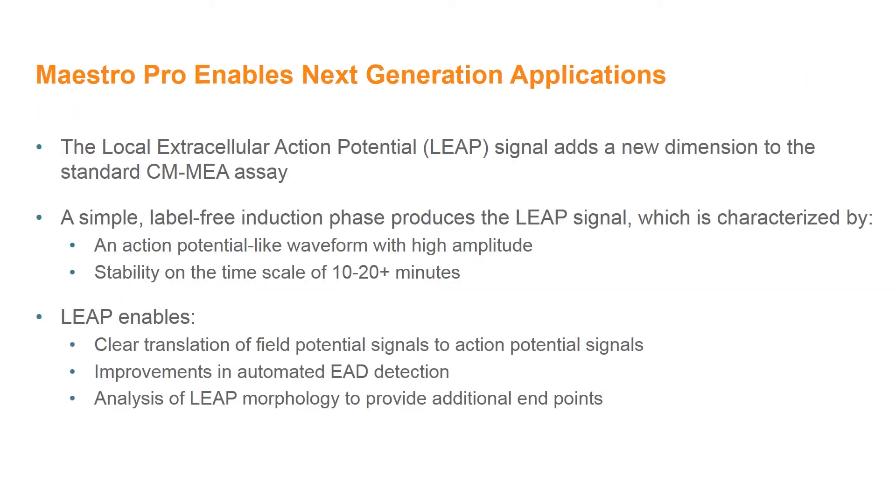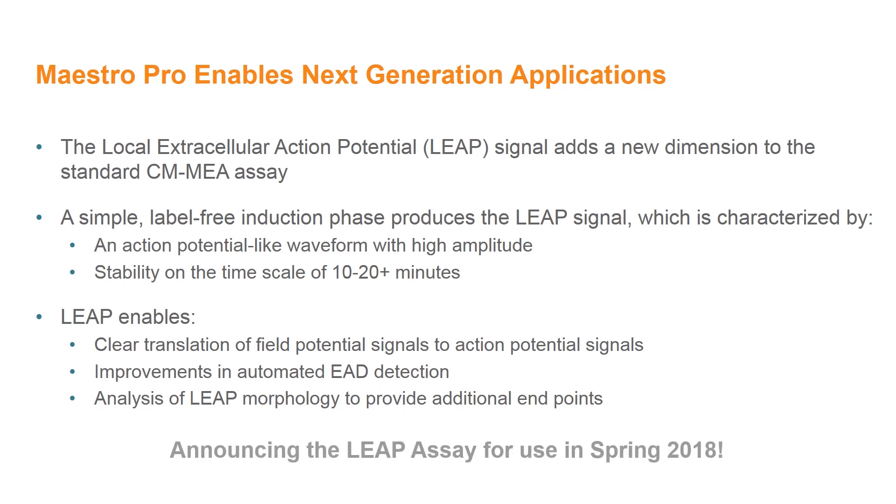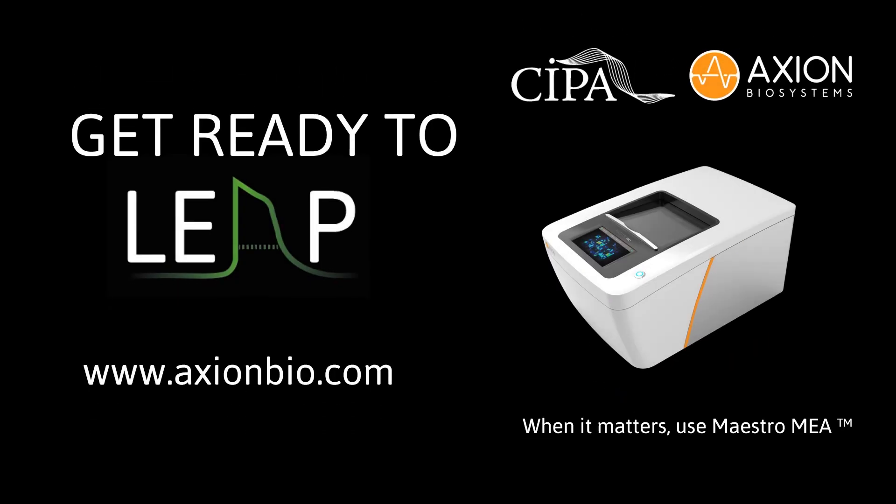In conclusion, the Local Extracellular Action Potential signal adds a new dimension to standard cardiomyocyte MEA assays. LEAP is produced through a simple, label-free induction phase and is characterized by an action potential shape with high amplitude and stability on the timescale of 10 to 20 plus minutes. The addition of the LEAP signal provides a clear translation of field potential signals, improvements in automated EAD detection, and new endpoints for quantifying action potential morphology. The LEAP assay will become available for Maestro Pro and Edge users in Spring 2018. I invite you to visit the Axion Biosystems website at axionbiosystems.com to learn more about the Maestro Pro and Edge and the new applications enabled by these next-generation MEA platforms. Thank you.